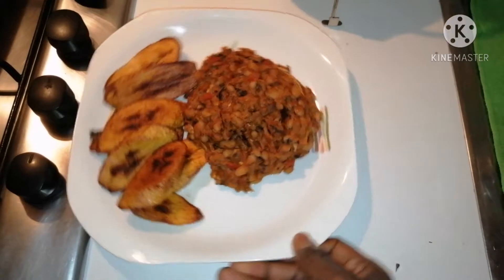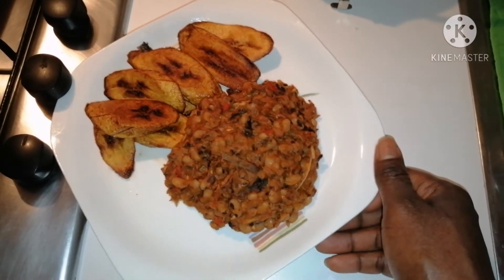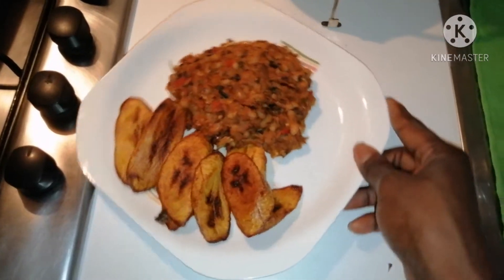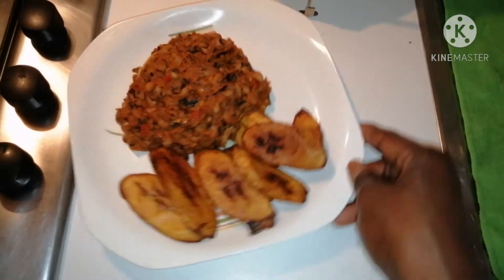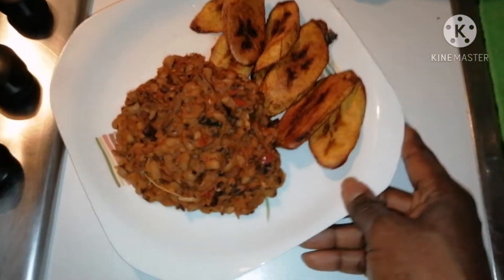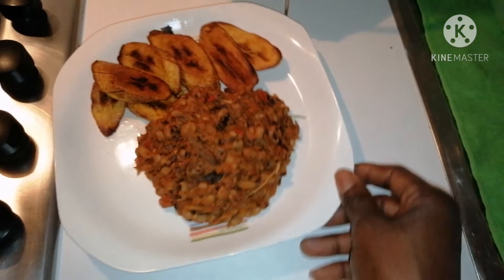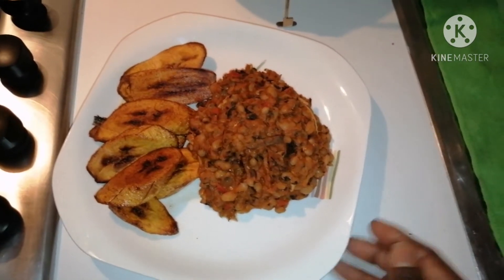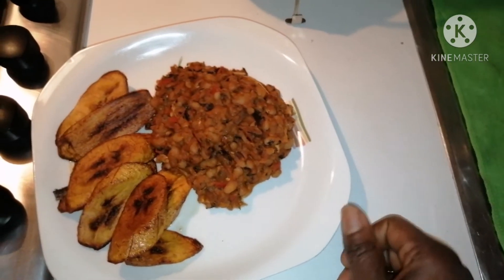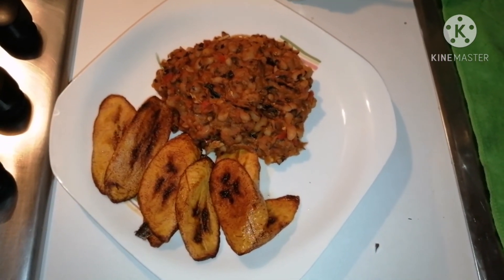So guys, this is the end of our beans and plantain. If you love this video, please give it a thumbs up and subscribe to my YouTube channel. If you are already a subscriber, thank you for subscribing. This beans is really looking yummy, you can see that with your eyes! I'll leave you for now, let me go and enjoy mine. I will see you in my next video. Thank you for watching, bye bye!